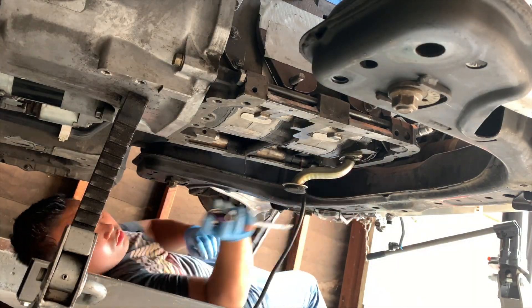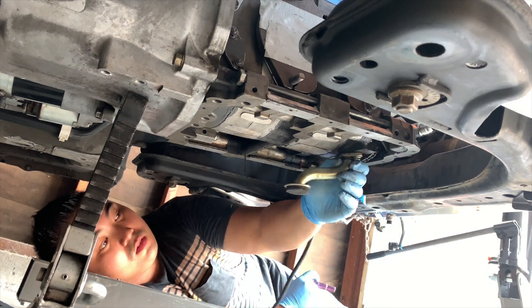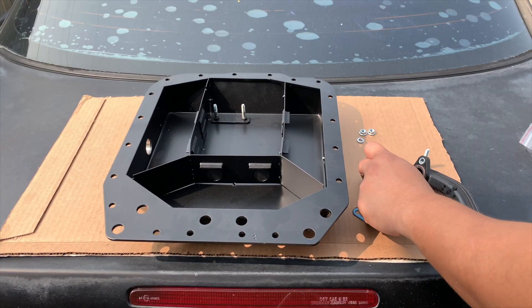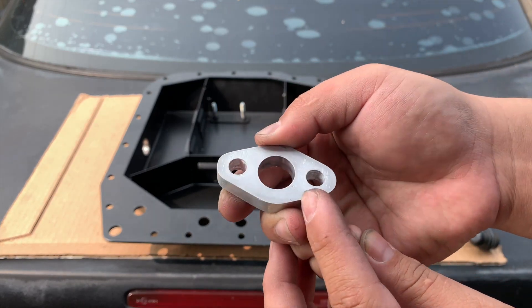Pro tip: when you remove the pickup tube, make sure that the gasket did not stick to the block. Again, do not enlarge the holes on the spacer as I showed — instead, follow how to properly assemble the pickup tube.